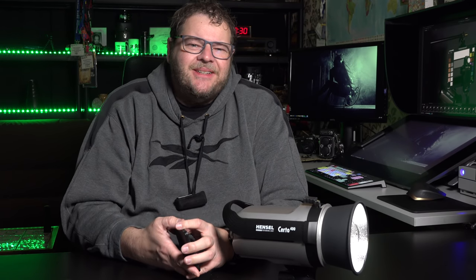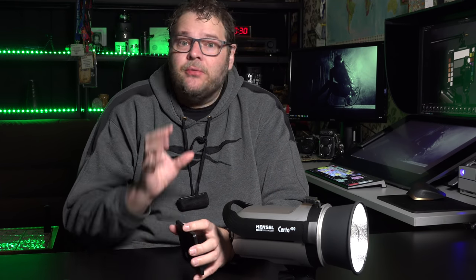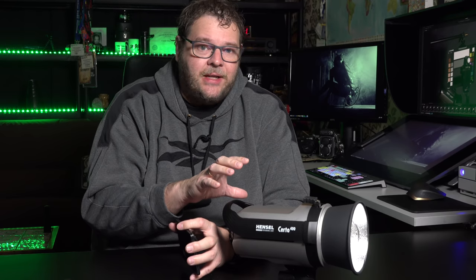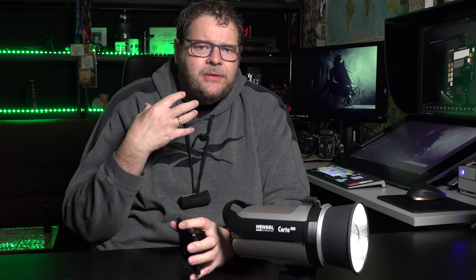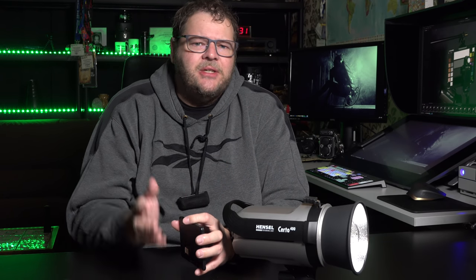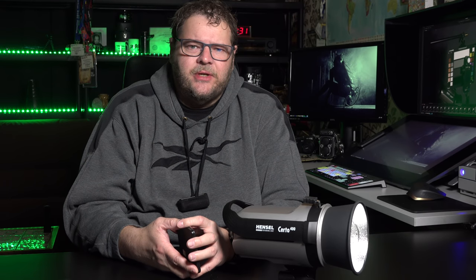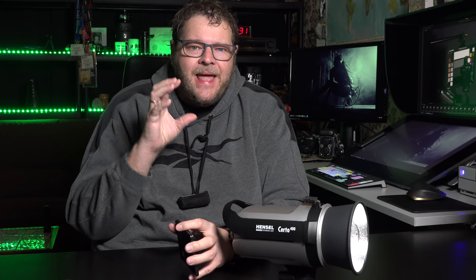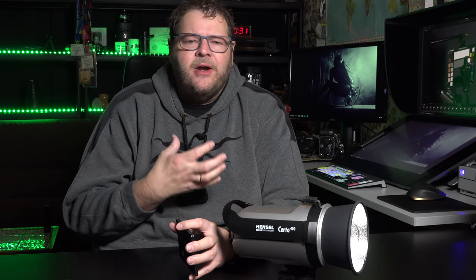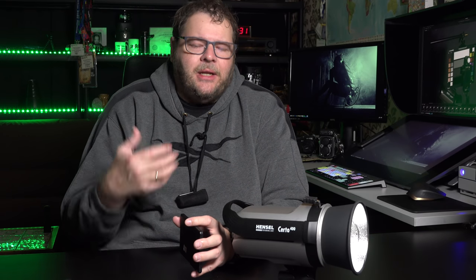Exposure is not where the real problem lies. The real problem, especially with budget-friendly strobes, is color uniformity — and that's maybe even worse than exposure. Exposure you can still adjust in Photoshop or Lightroom, but color is a totally different question. We want to make sure that in every exposure, the colors are the same. Imagine shooting a very beautiful blue dress for a client — if the color shifts, the dress won't match the scarf, the client sends everything back, and that costs a lot of money.